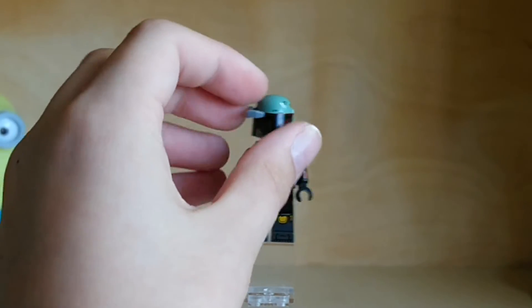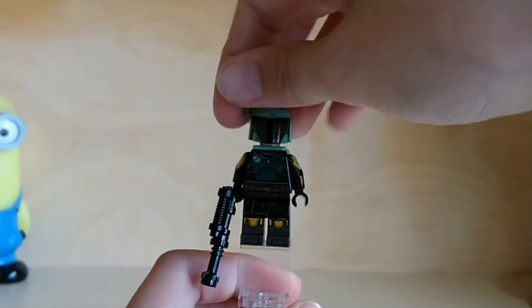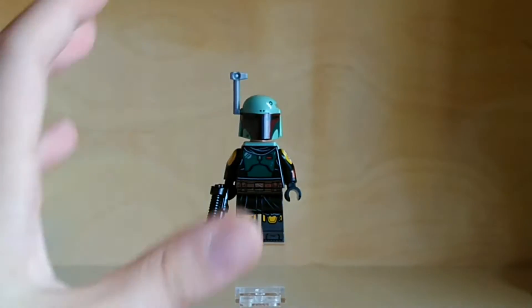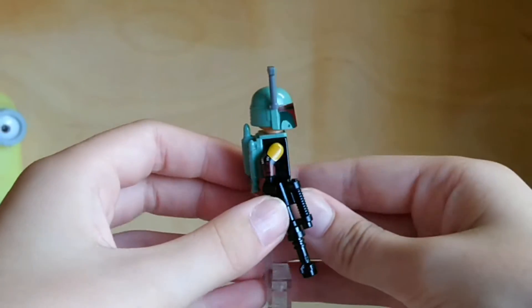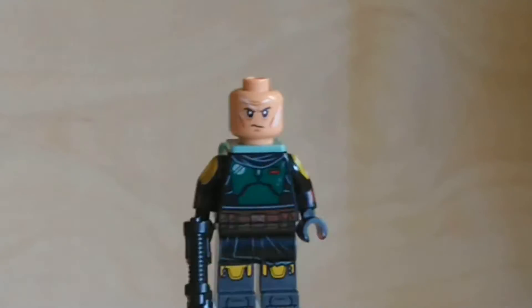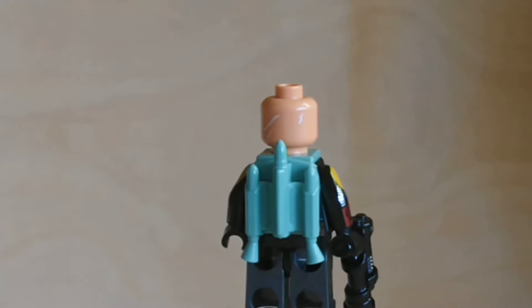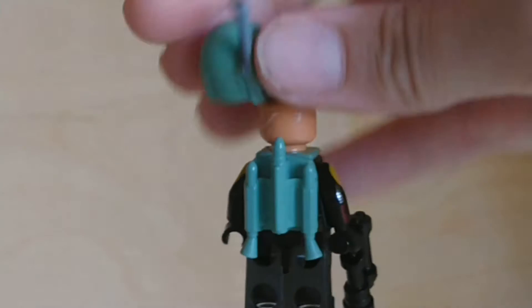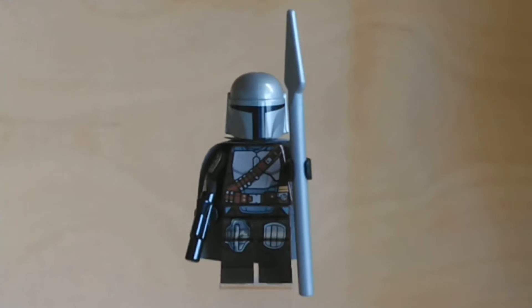Boba Fett does have a rangefinder which you can slot down, and he does have one of these accessories — I don't know if he actually ever wears it in anything, but you can replace the rangefinder with that. The foot printing is really nice; I love foot printing on Lego figures. I love the leg print and he has fairly simple arm printing. If you take off his helmet, he has an exclusive head print which looks really nice. It's a lot more of an accurate colour because Boba Fett's a clone of Jango Fett. On the back he does have some markings — just like scars or something. This figure is absolutely amazing and I really like it.